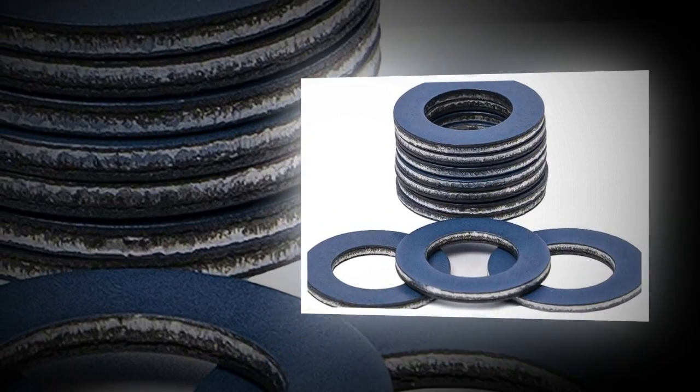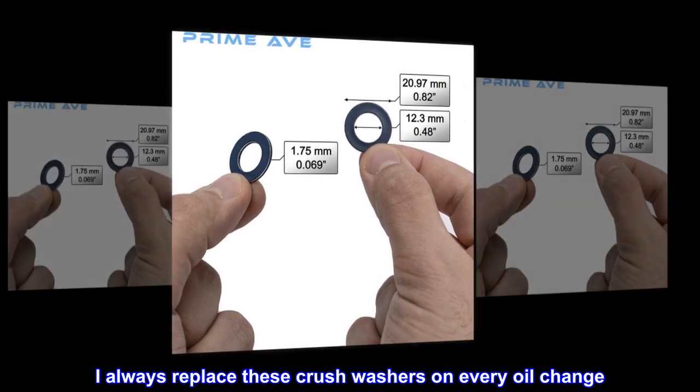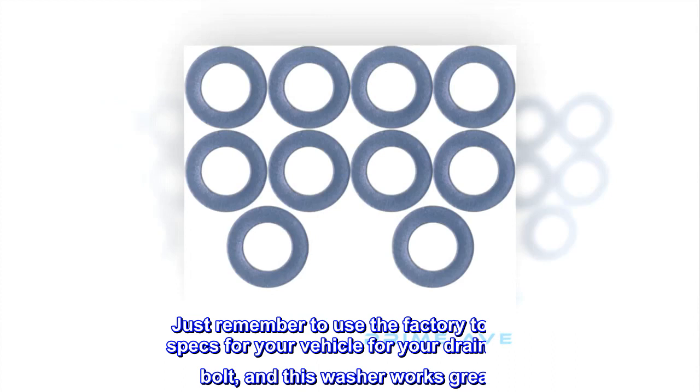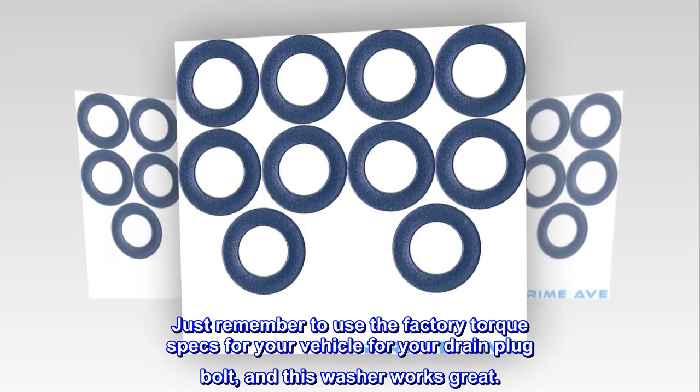Top review from the United States: great value, works like a champ. I always replace these crush washers on every oil change. Just remember to use the factory torque specs for your vehicle for your drain plug bolt, and this washer works great.